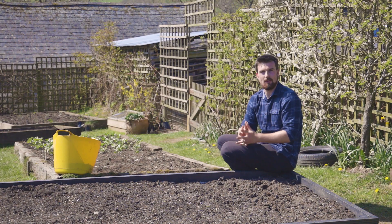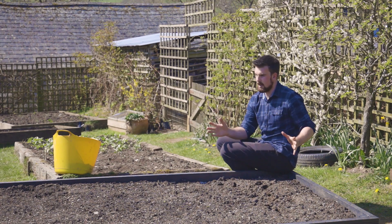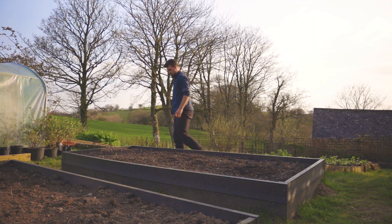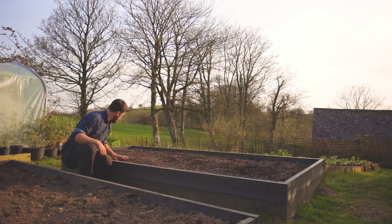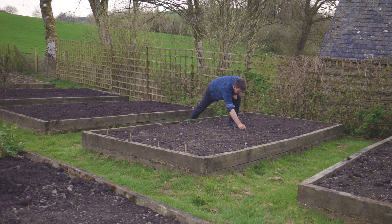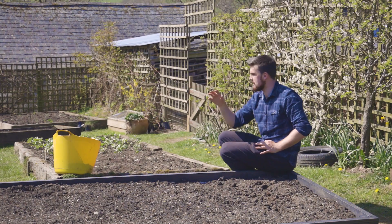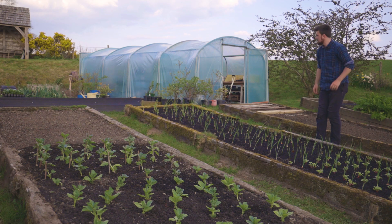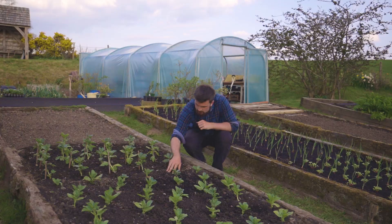Once you've found a sunny spot, you need to think about size. My favourite size is 4 by 10 foot — that's 1.2 metres wide by 3 metres long. In terms of width, I can reach into the middle; if it were any wider I'd have to step on top to reach the centre. You also don't want them too long, because you'll be tempted to jump over rather than walk around. So 4 foot wide by 10 foot long is just a really nice size.